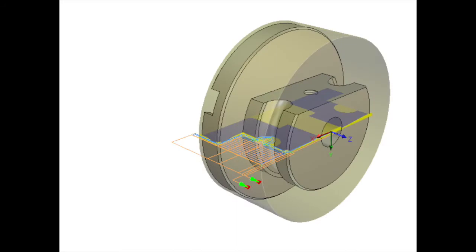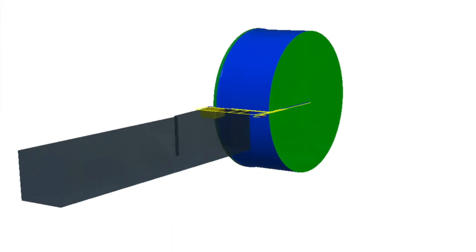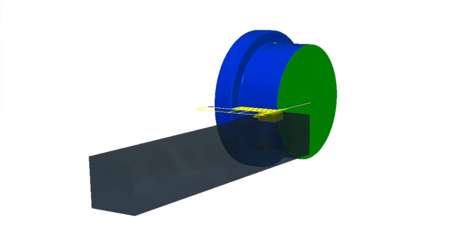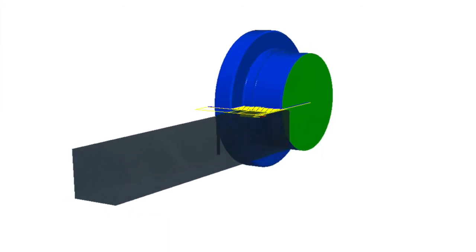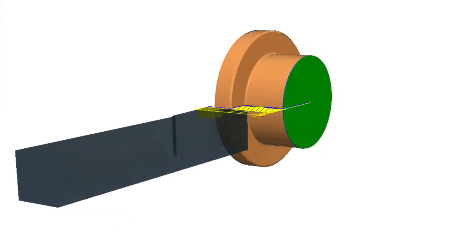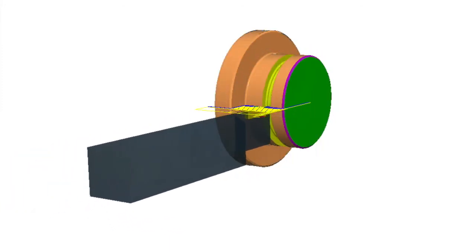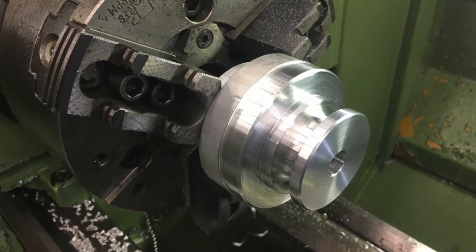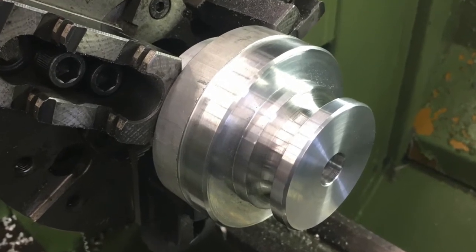The first lathe operation is fairly straightforward: face off the part, rough down the OD, finish it, and then put in the groove. At the end of the first operation, this is what the part looks like.